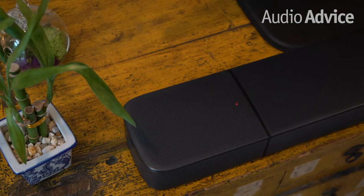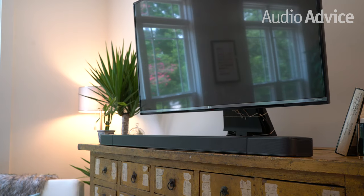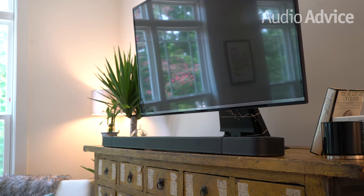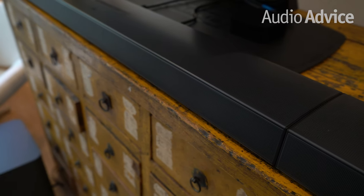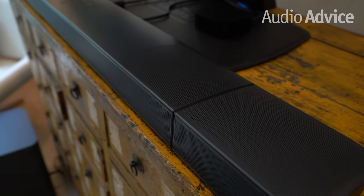The first step is to decide how you want to position your soundbar. The BAR 9.1 is designed to sit under your TV and can also be wall mounted. Wall mounting brackets and instructions are included inside the box. The easiest option, however, is just to position the soundbar under your TV on top of a piece of furniture. If you want to mount the bar to your wall, just follow the instructions included in the box.